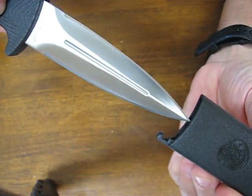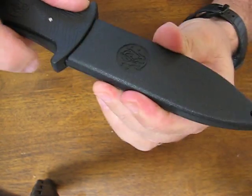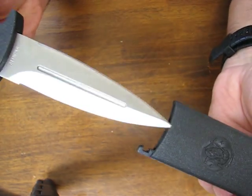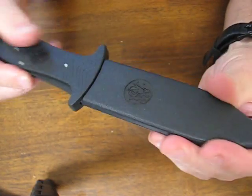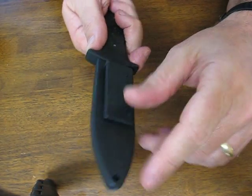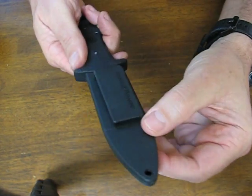It will only fit in one direction — you've got to put it in like so, and it snaps into place. Withdraw it simply by pushing and squeezing on the handle. There is a lanyard hole on the tip end of the sheath, and it has a plastic belt or boot clip there.